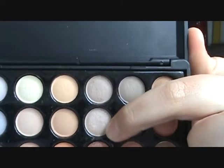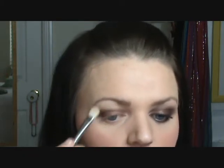Next I'm going to be applying my highlight color. I'm taking a large shadow brush and using my Coastal Scents 88 Warm Palette — going into the 9th row, second color down, which looks like this. It's a very pretty champagne color with a hint of pink. Go ahead and apply that to your brow bone and wherever you like to highlight.